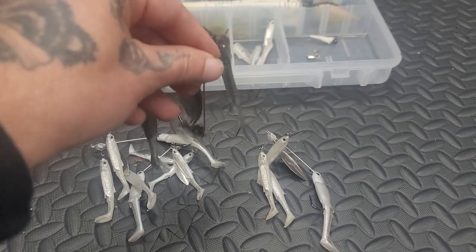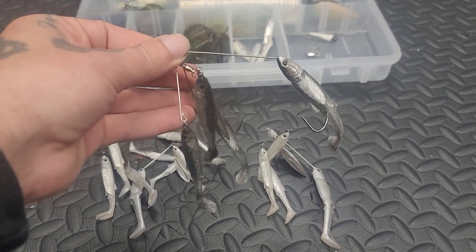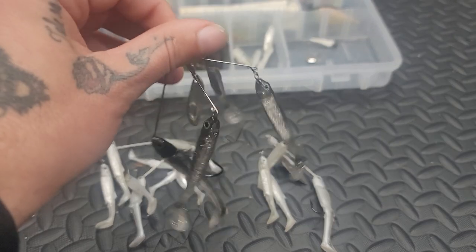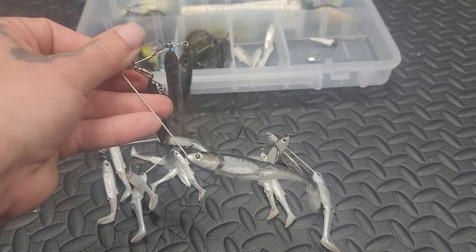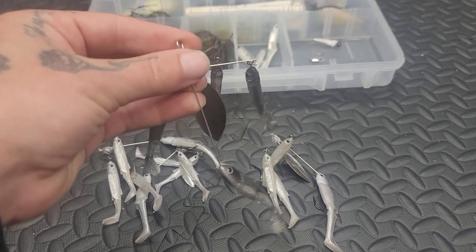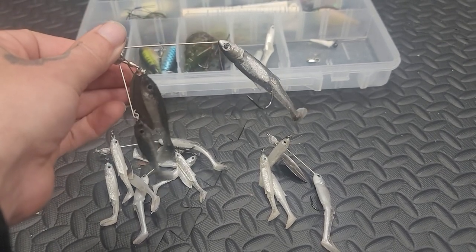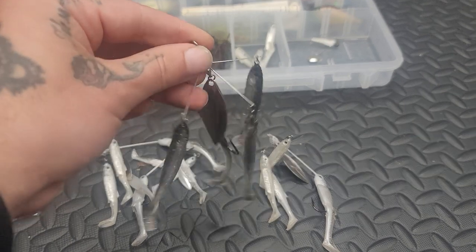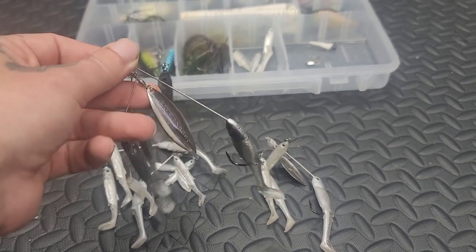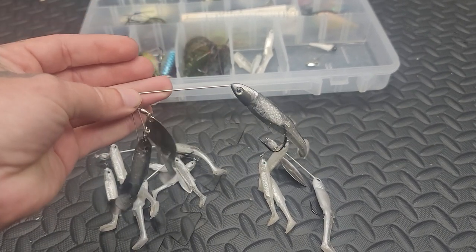Let me know, guys — what kind of bait balls are you throwing? Are you throwing just a standard umbrella rig? Are you throwing these LiveTargets like I am? Drop a comment down below because I want to hear about it. I'm looking to change my umbrella rig and my bait ball setup this year. As much as I love these, I will still throw them, but I'm always looking to expand on the gear that I have. Don't forget to like, comment, subscribe — all that jazzy good stuff. I will catch you guys on the next one. Peace!